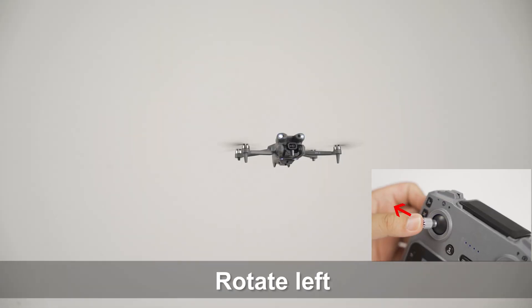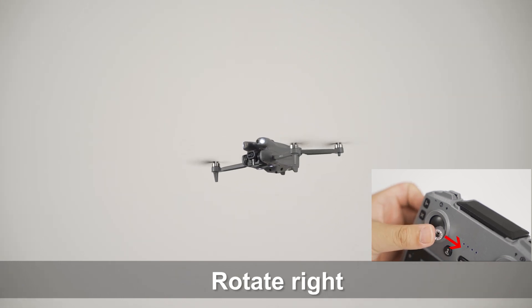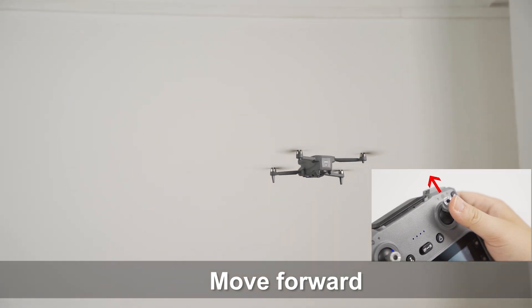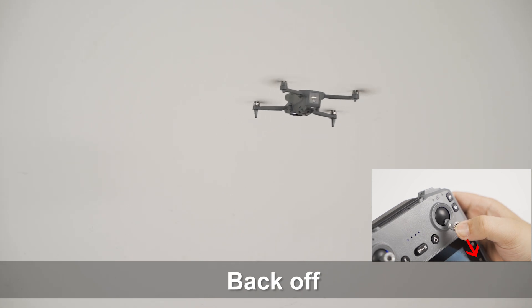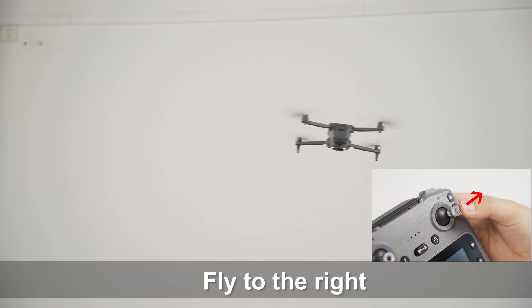Rise. Decline. Rotate left. Rotate right. Move forward. Back off. Fly to the left. Fly to the right.